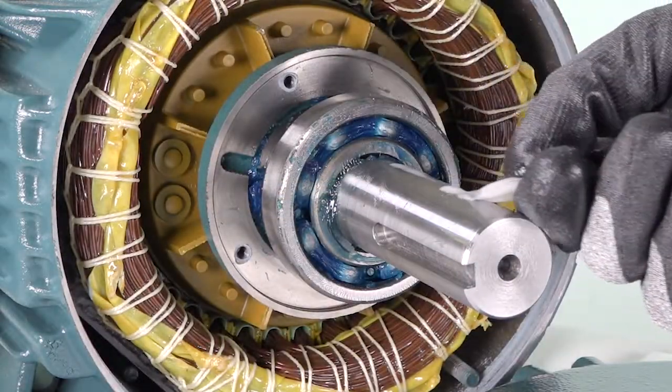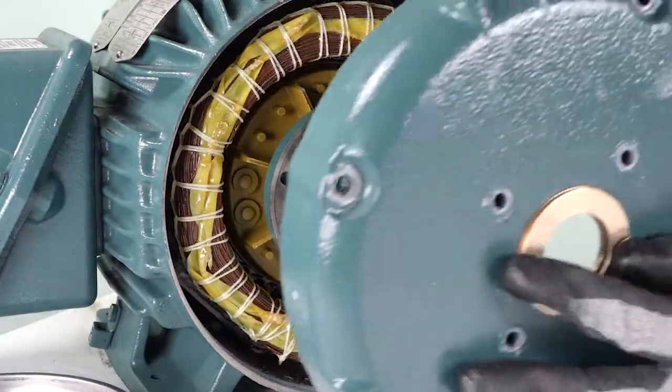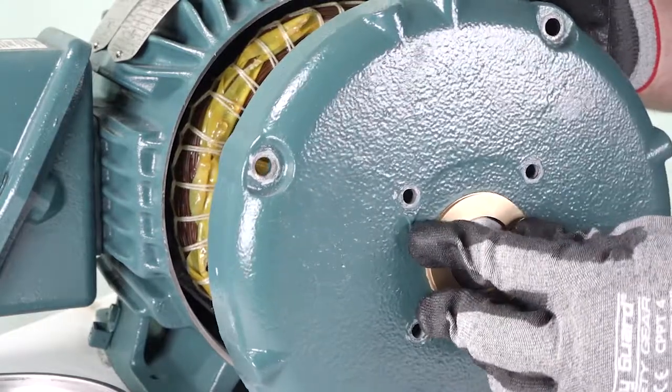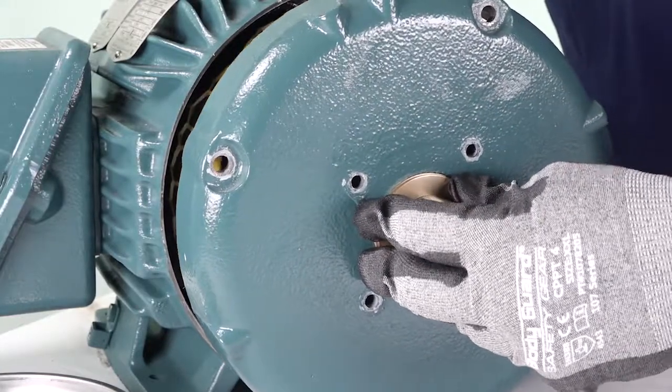Now, lightly lubricate the shaft. Slide the cover with the installed bearing isolator over the shaft and into position by pushing on the outboard face of the bearing isolator, not the cover. This prevents rotor-stator separation and ensures the bearing isolator remains properly seated.